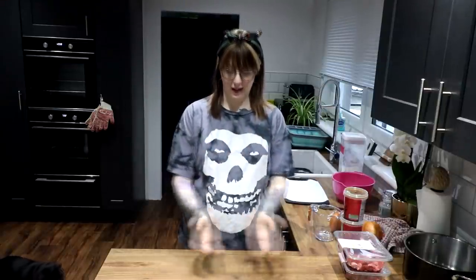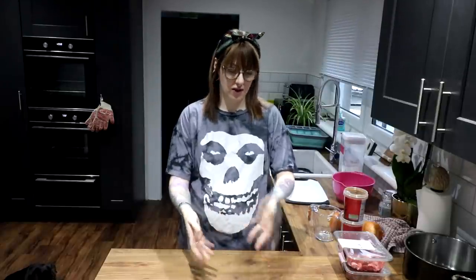Today we're making steak pie. I've got a lot of Americans telling me that chicken pot pie is basically a dish with chicken and sauce, then pastry on top — that's essentially what a steak pie is. Unless you get an individual steak pie, then it's pastry all the way around.